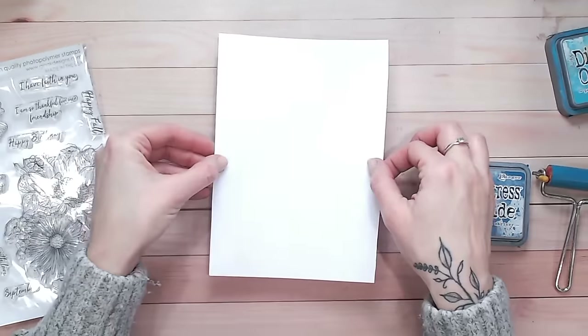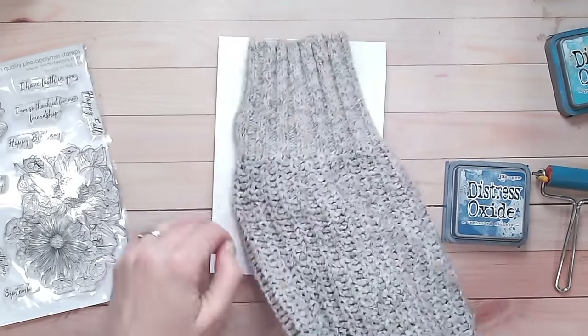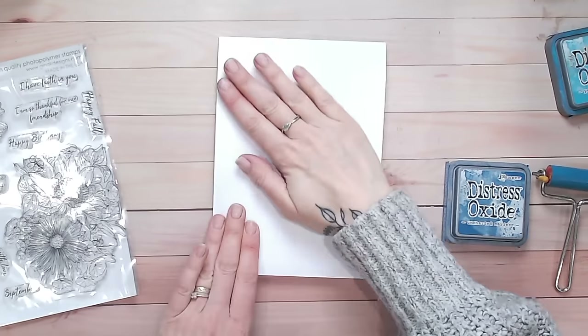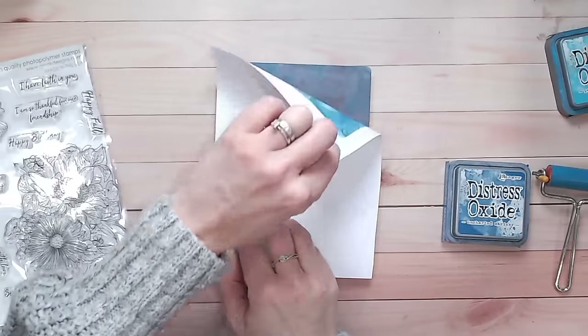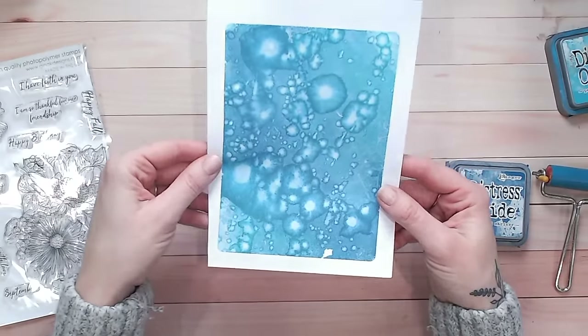Place the paper down and let that all soak up. This is such a beautiful way of creating a background really, really quickly. Just lift up, and look at that — isn't that absolutely beautiful?